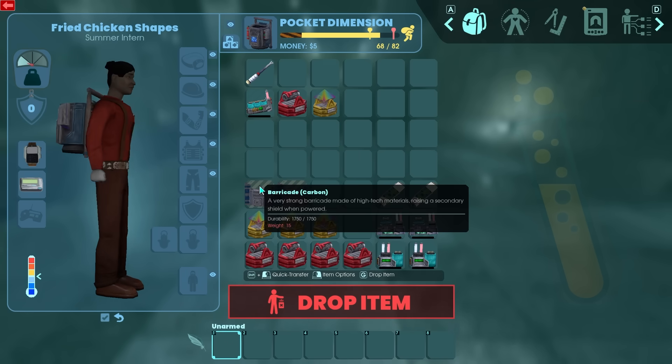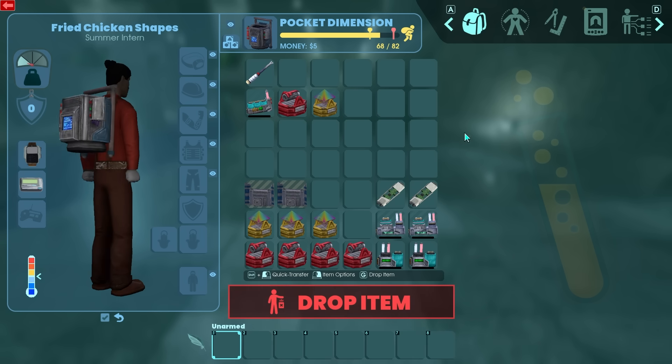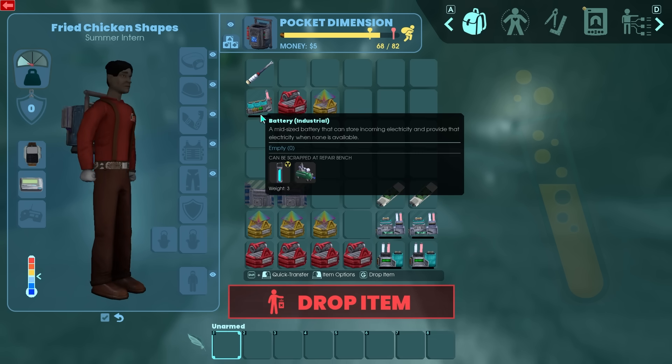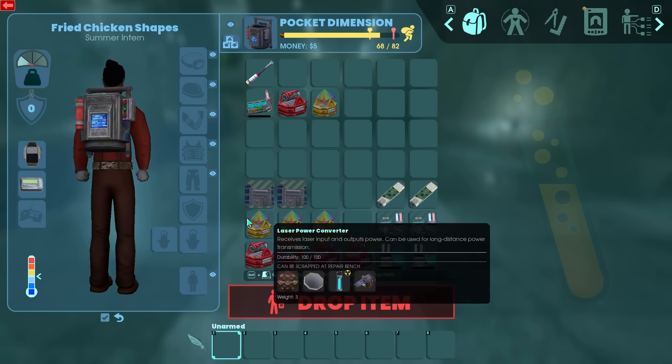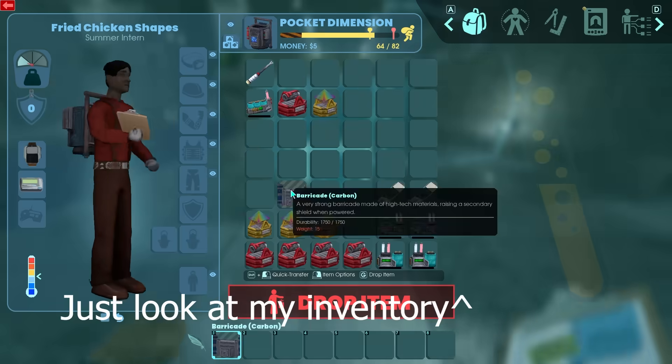How's it going everybody? Today I'm going to show you how to make the infinite energy machine in Abiotic Factor. Obviously this is everything you'll need — I'll put all the recipes up on the screen.